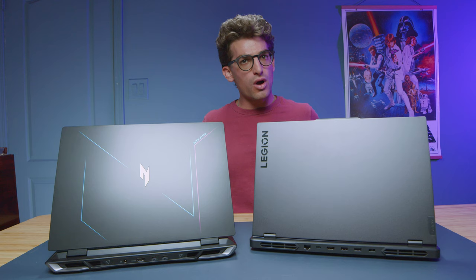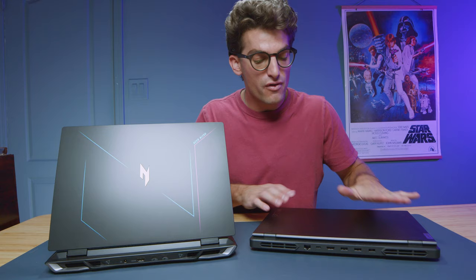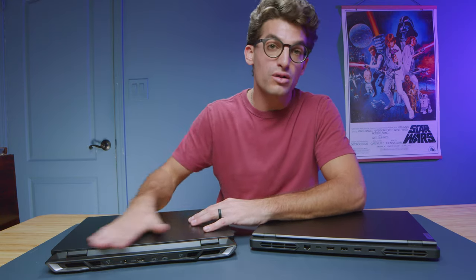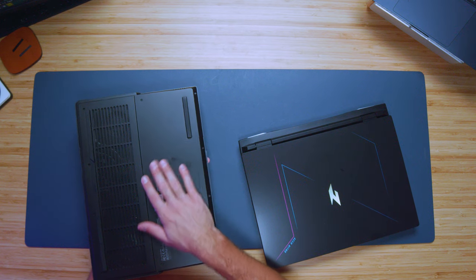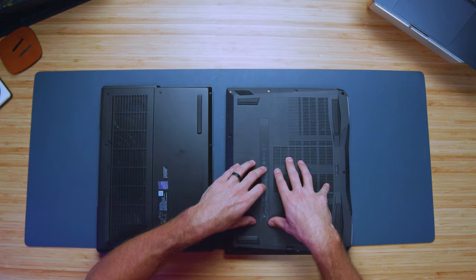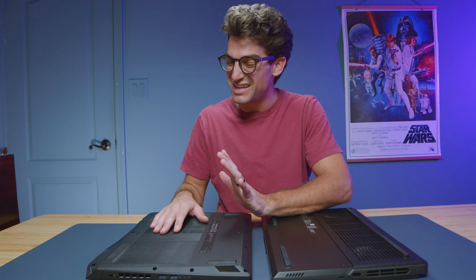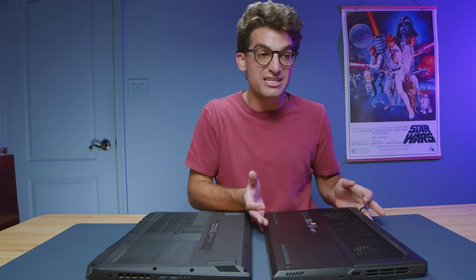From a build quality standpoint, I'm going to show you why I think the Lenovo Legion Pro 5 is a better pick. We have an aluminum top cover, whereas on the Nitro we have an all-plastic design. Even though we do have a plastic bottom cover on the Lenovo Legion Pro 5, I like the plastic material better. The Acer Nitro has this bumpy, cheaper plastic that Acer has used throughout the years, and I just don't love it. The Legion just has more of a premium aesthetic.